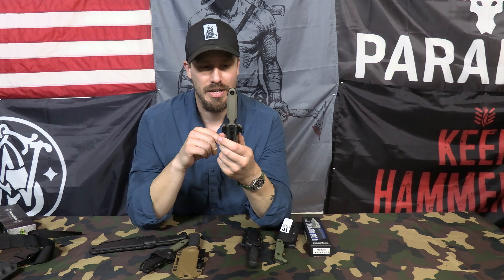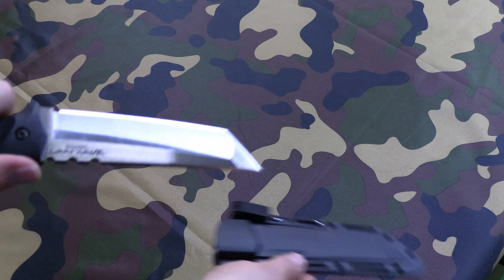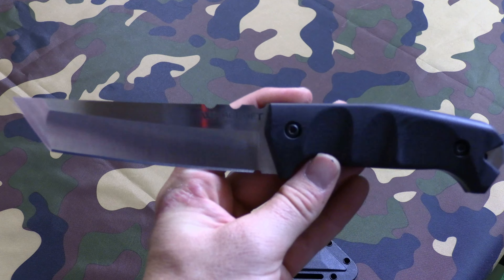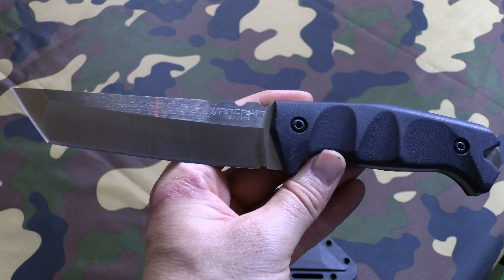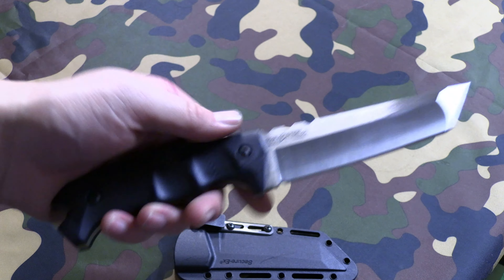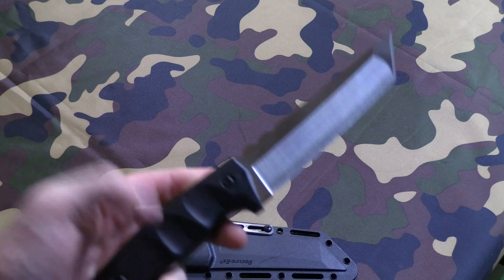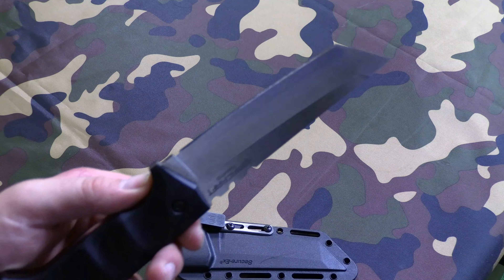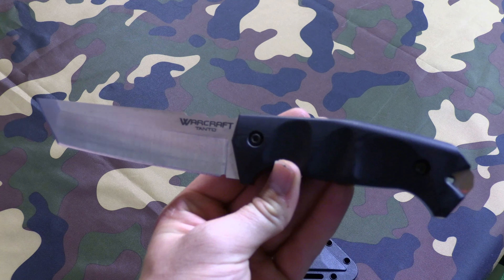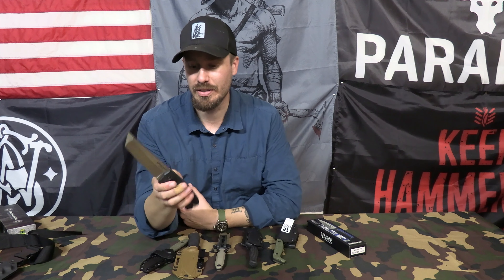For an honorable mention we have the Cold Steel Warcraft, specifically the Sanmai 3 version. It's a great tanto-shaped knife and this is the smallest version — the 5.5 inch. They also make it in a 6 inch and 7.5 inch. The 5.5 inch is a great option for an EDC blade. MSRP is a little higher but I got it from Midway on a big sale for around $95. They also have a 416 stainless steel version which is cheaper, but I definitely recommend the Sanmai 3 — the steel and grip are much better. It's a larger knife so I'd carry it on the left side just in front of the hip. Truly a great battle knife.